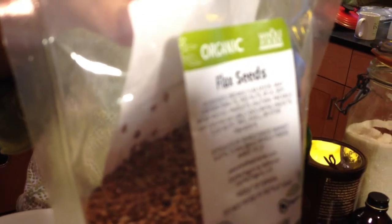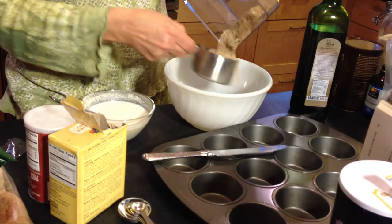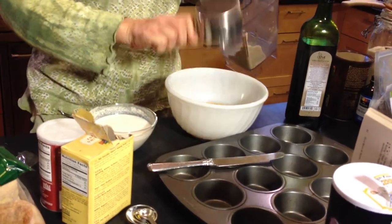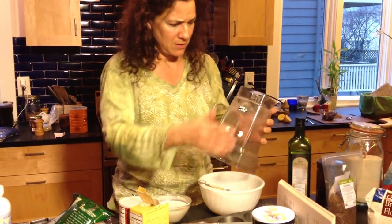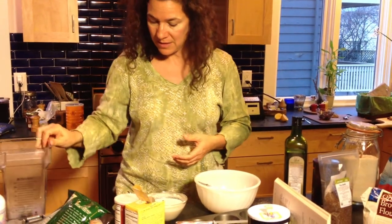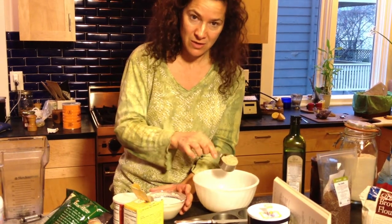All together it was about three quarters cup of oat bran and about a quarter cup of flax seed. Once it's blended it makes a little bit of a different amount — it made a quarter cup more than I started with.